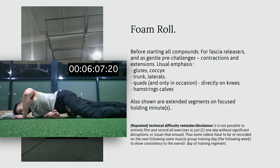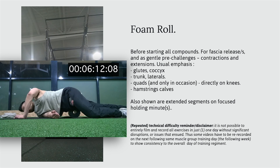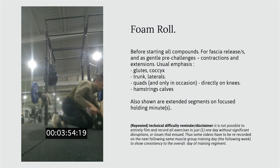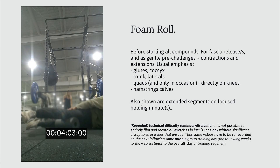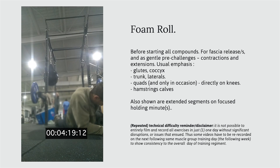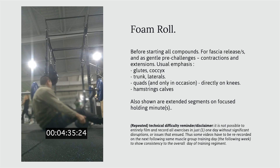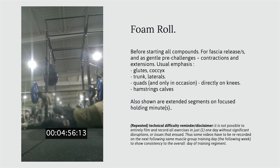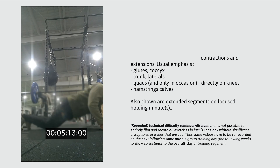This foam rolling session is spent anywhere between six to a good eight minutes. For the lower back and hip flexors or other regions of concern, this may take an additional minute or two depending on existing tightness that needs to be loosened up — and that process should never be rushed in any way.